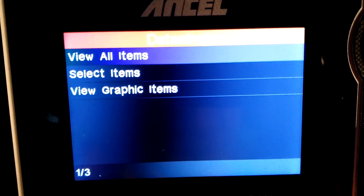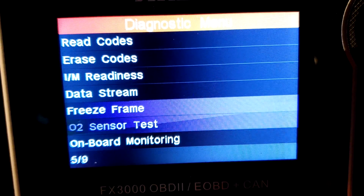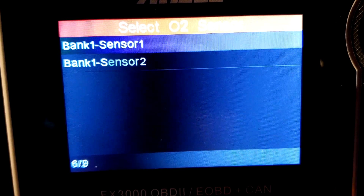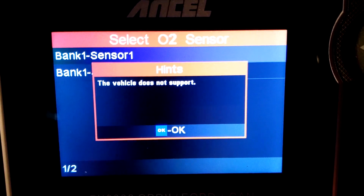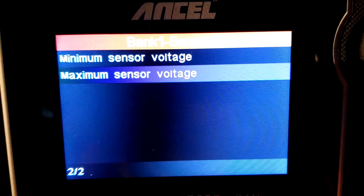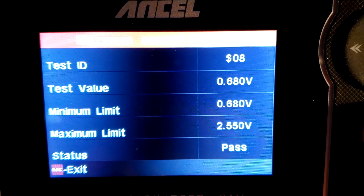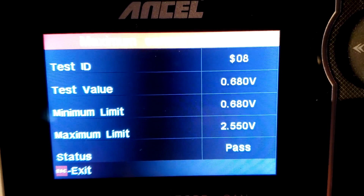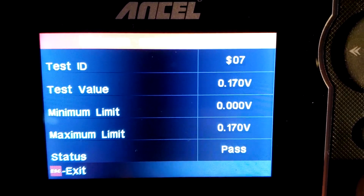Let's try the O2 sensor test. Some sensor options it does not support, but it does support this one. There it goes — Pass. It tells you the test value and shows Pass.